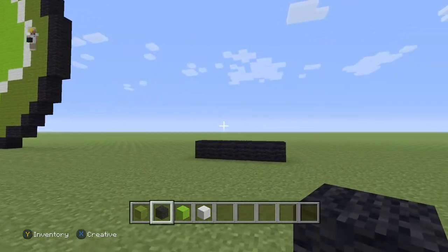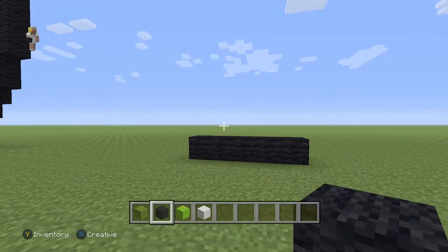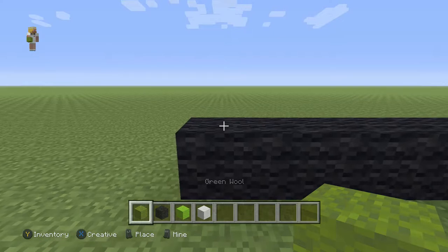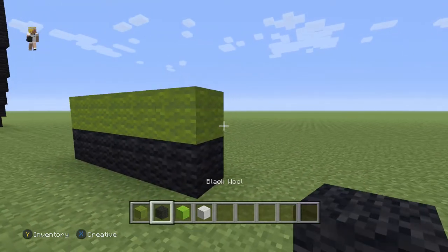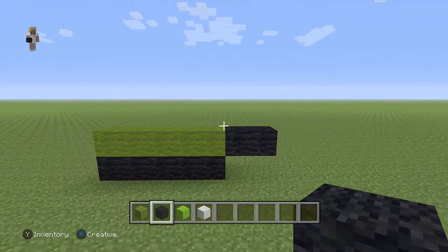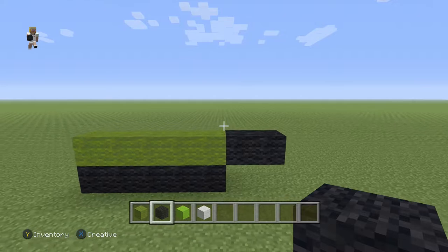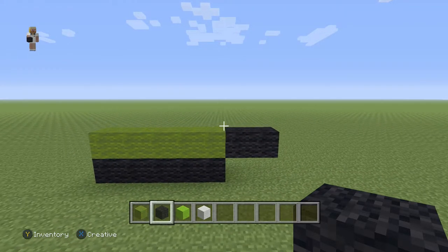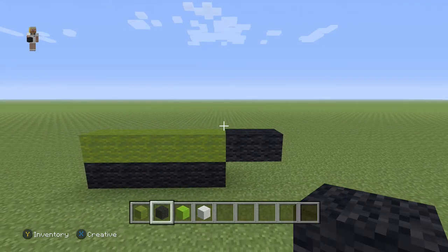Hopefully this is not too close but I think we should be fine. Now what we're going to do next is place a row of five green wools, and then on the right we're going to place two black wools. Make sure you guys have this for the foundation of your tennis ball. Throughout the video I'm going to be taking steps back so you guys have the whole picture.